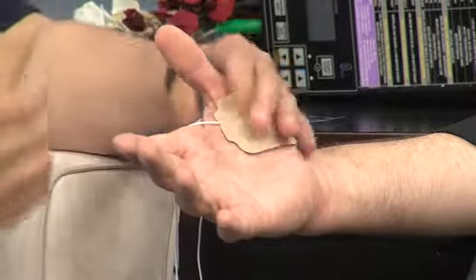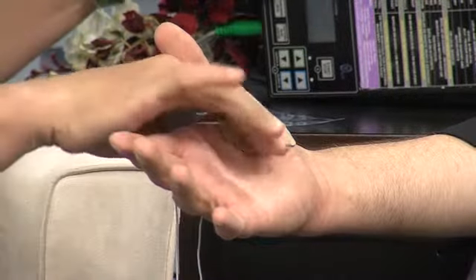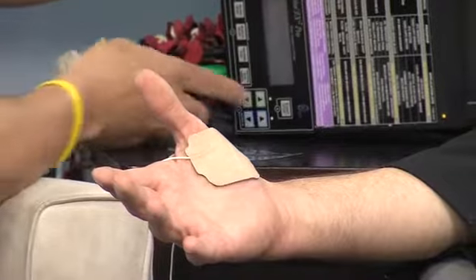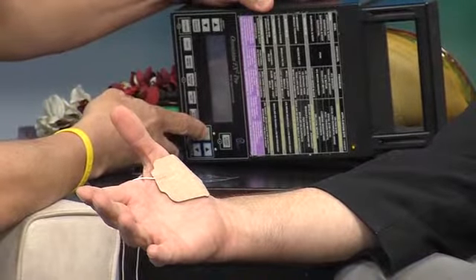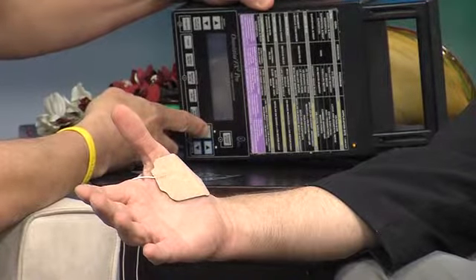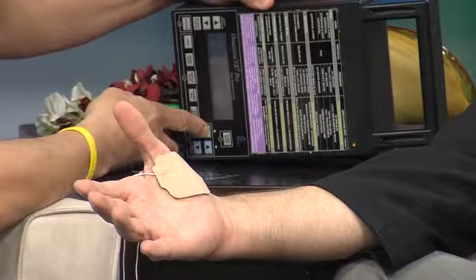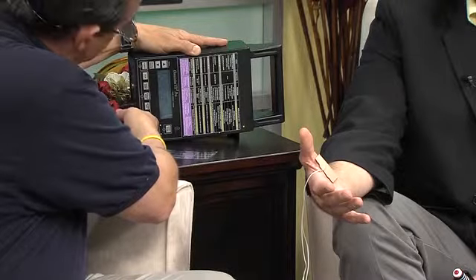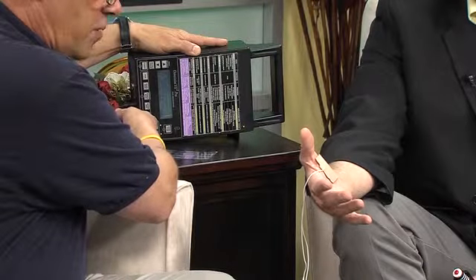One of the ways we'd address the pain or dysfunction would be electrical stimulation. What you're going to feel is a slight pulse. We're not starting out at 220 — it's not meant to be painful. What we're going to do with this treatment is actually get your thumb muscle to start functioning, and you'll actually be able to see your thumb start pulsing.